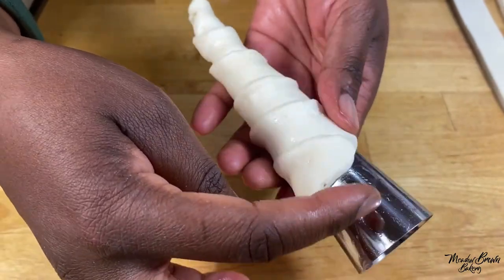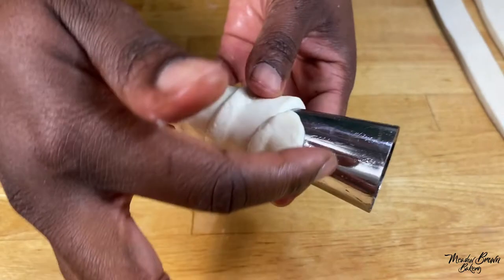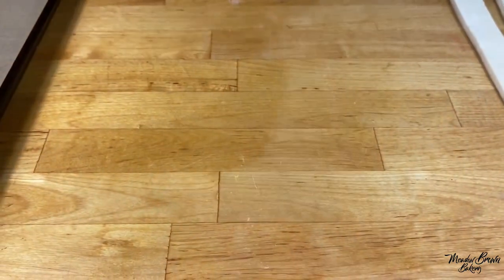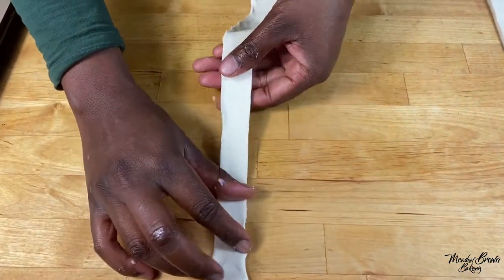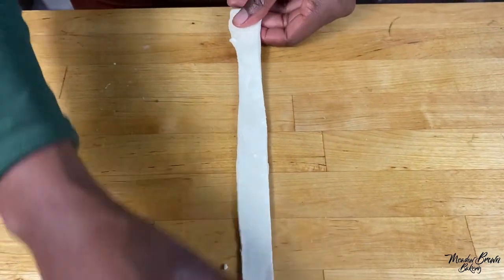With one mold you can make different sizes — you can make very small ones or you can make ones that go all the way. I've wrapped this one up and it's up to here — now put this on your baking tray. If you want your pastry to go further up the mold, stretch it out a bit before you use it.